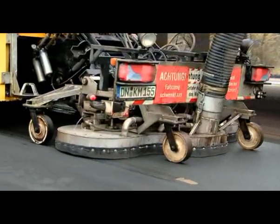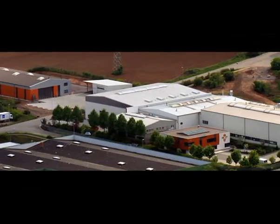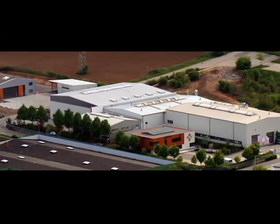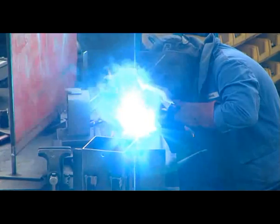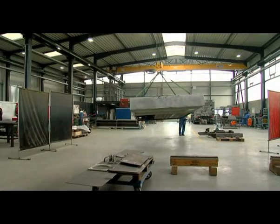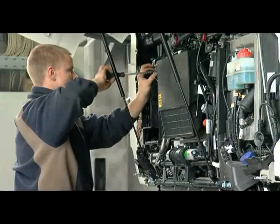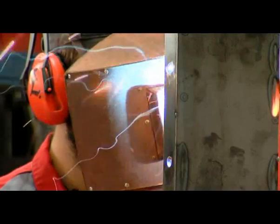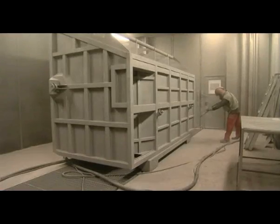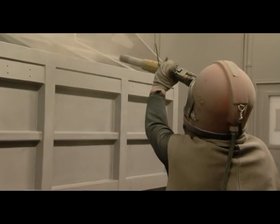RSP is the market leader in developing and producing suction units operating with fans. Production work takes place at a site measuring more than 5,000 square metres. During the pre-assembly work, all the important components are set up and aligned on the support chassis prior to painting, and the support points are drilled. During the initial acceptance procedure, customers may specify particular design features. After all the adjustment work has been completed, the parts are sandblasted.